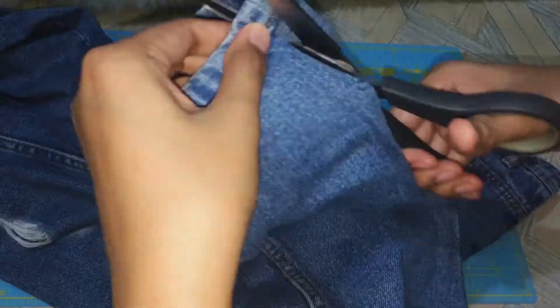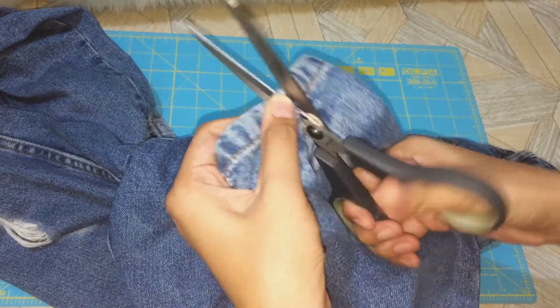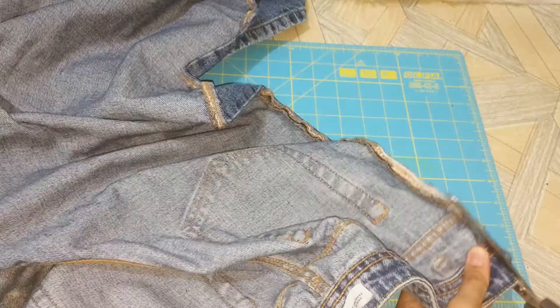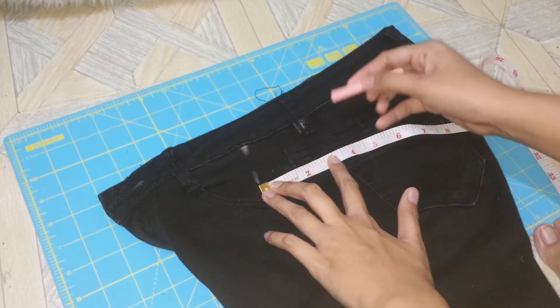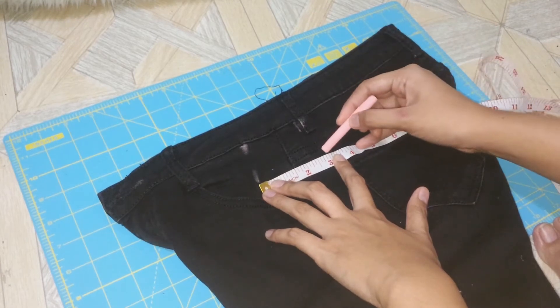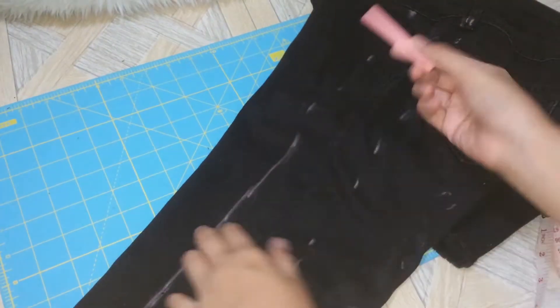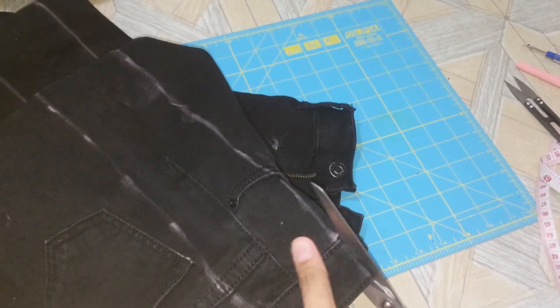I cut the side seams of the jeans and also cut some excess fabric because I didn't want my sewing machine to sew on multiple layers of denim, doing the same thing on the other side. Then I grabbed my back pants and measured 1.5 inches from the side seams, marked it with chalk, and cut along the line.